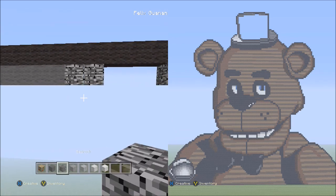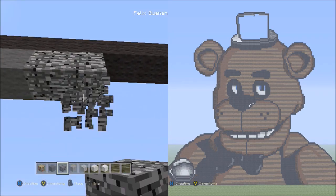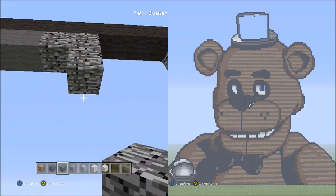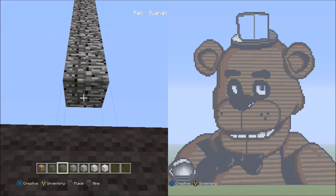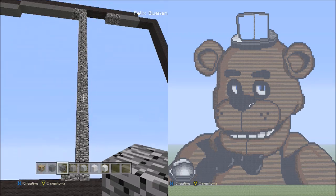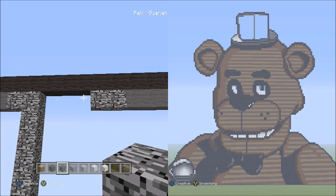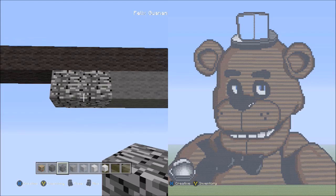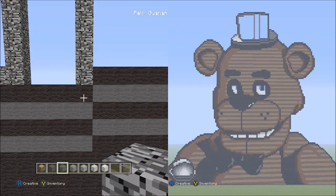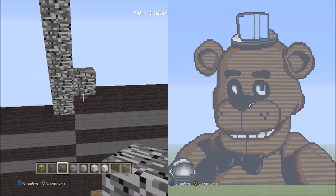Switch back to the bedrock. Go to these two bedrocks on the left side and starting underneath the right block, place 18 blocks going down — technically 19 total — straight down. Then place one bedrock on the left side of the bottom block. Going back up to the other two bedrocks on the right side, starting underneath the left block, place bedrock going straight down until it hits the black wool. Then place one bedrock on top of the left block of these six black walls.